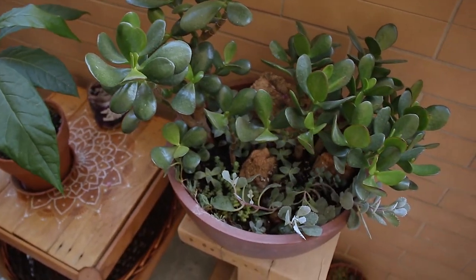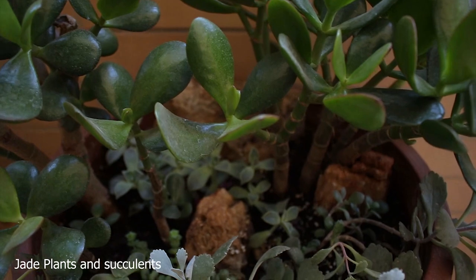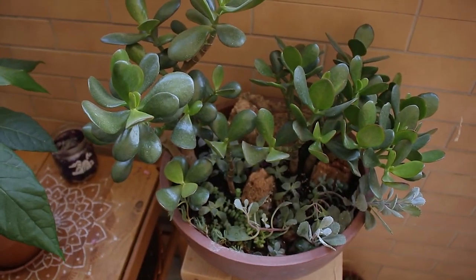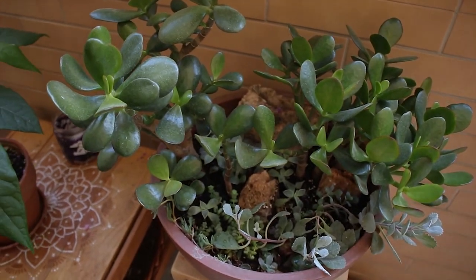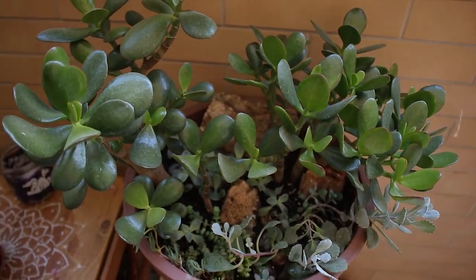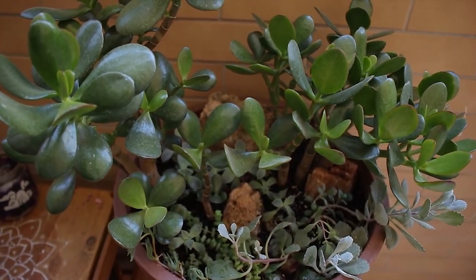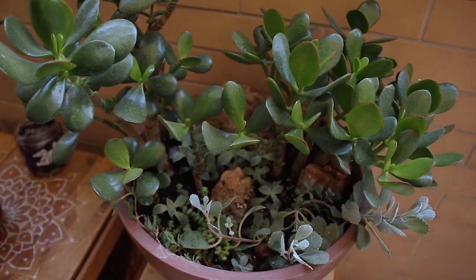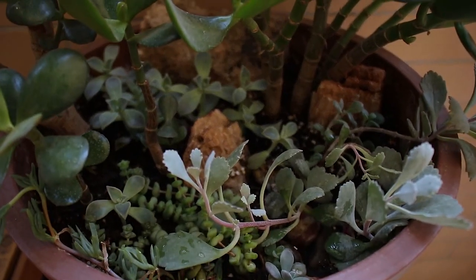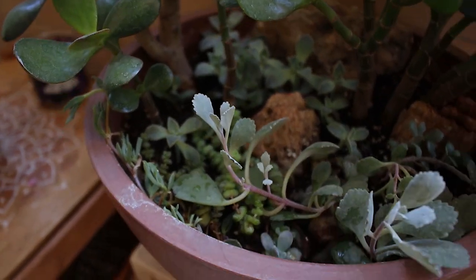In here I do have my jade plants — there are two of them. The idea is to create a kind of bonsai from them so they can grow and become like small trees, because jade plants have the ability to take that kind of shape. I also added some other succulents down there just to give a bit more interest.